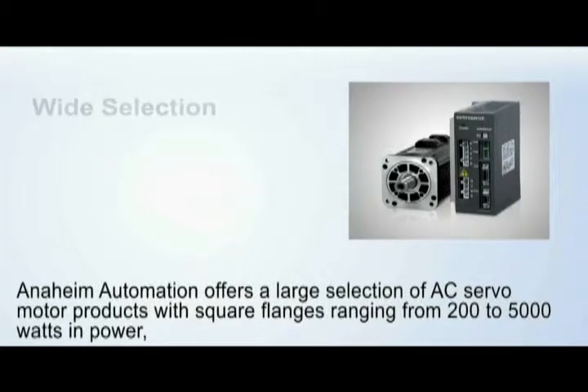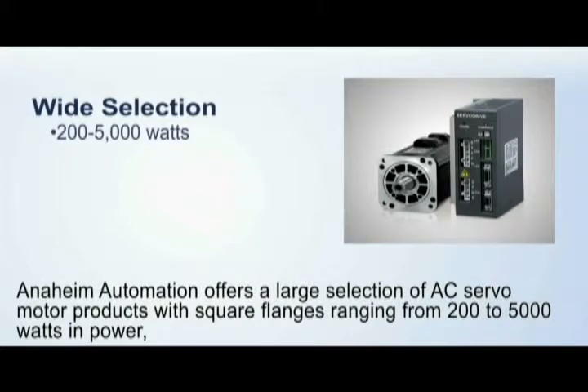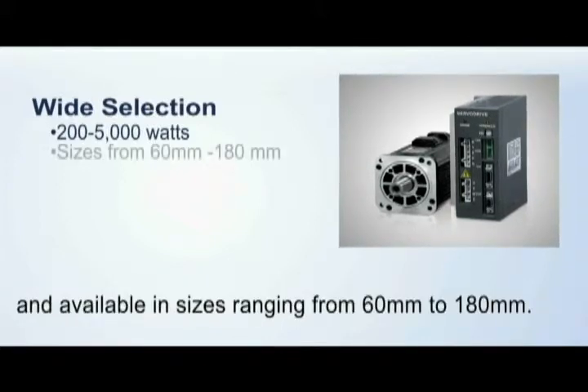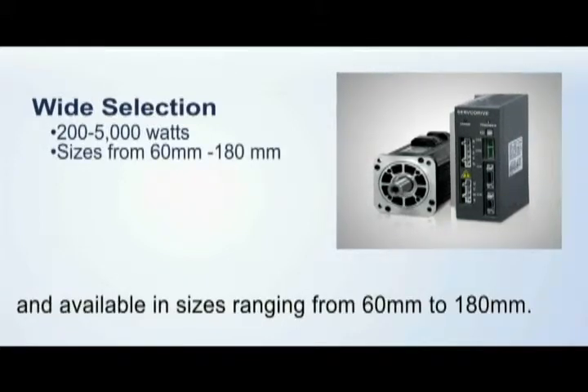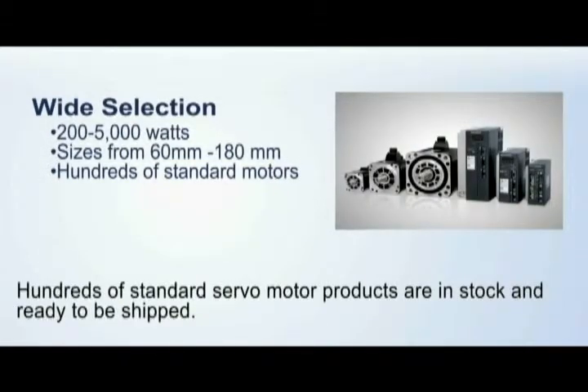Anaheim Automation offers a large selection of AC servo motor products with square flanges ranging from 200 to 5000 watts in power, and available in sizes ranging from 60mm to 180mm. Hundreds of standard servo motor products are in stock and are ready to be shipped.